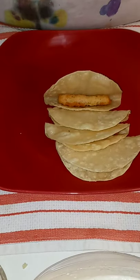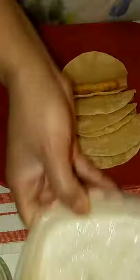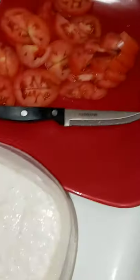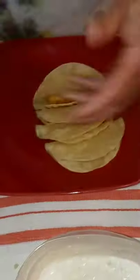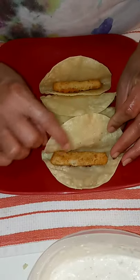Today we are going to make Gordon's fish tacos. I have my homemade tartar sauce, some lettuce, some tomato, taco shredded cheese, fried corn tortillas, and Gordon's fish sticks.